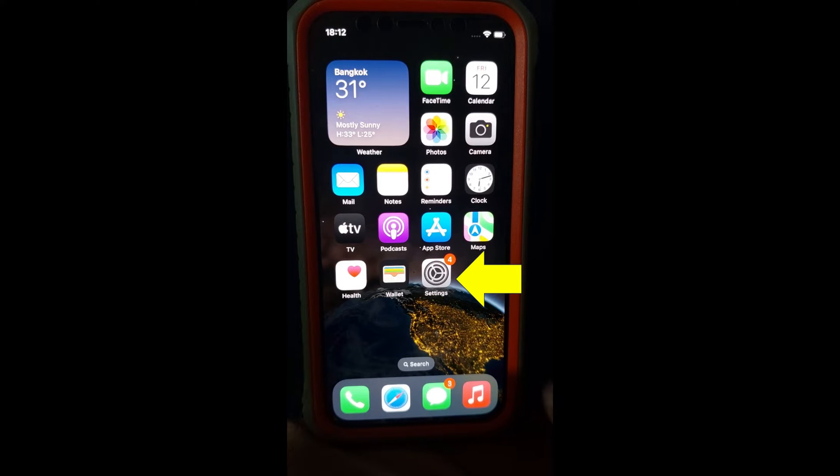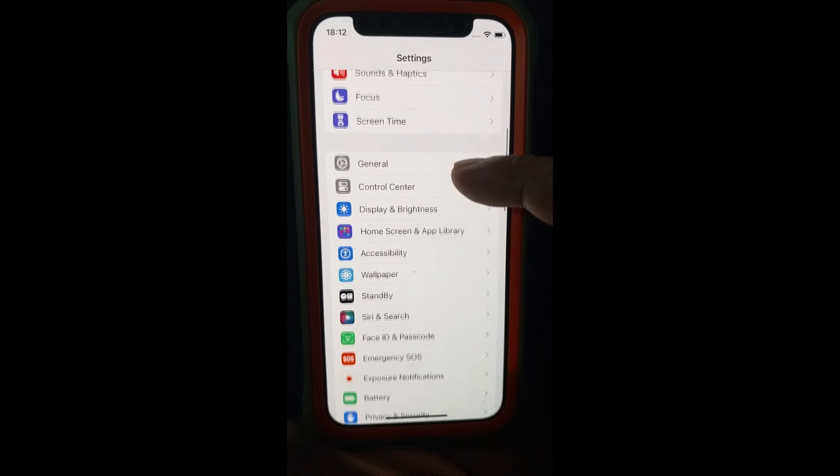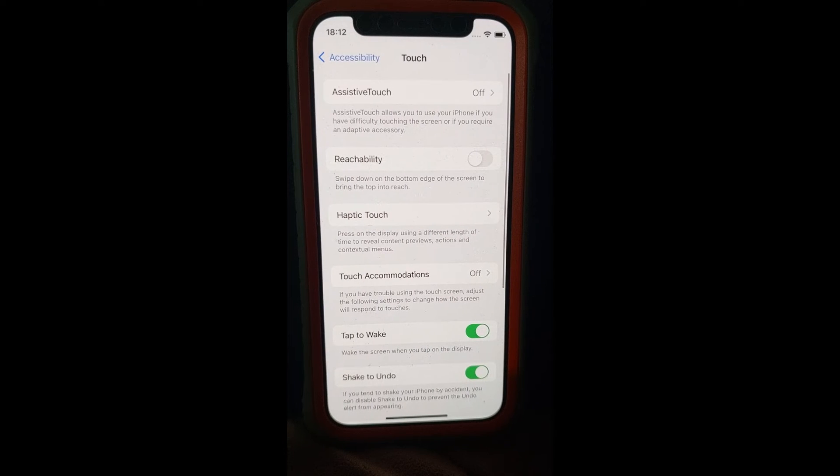Open the Settings app. Tap Accessibility. Tap Touch. Turn on Reachability.